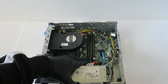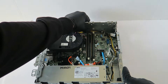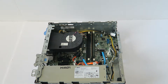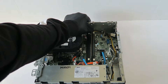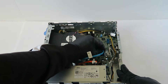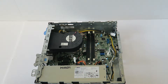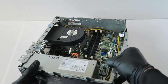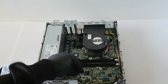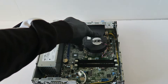Now remove the memory. Disconnect the power cable. You're going to disconnect the 8-pin right here for the power, and the CPU power is a 4-pin over here in the corner.